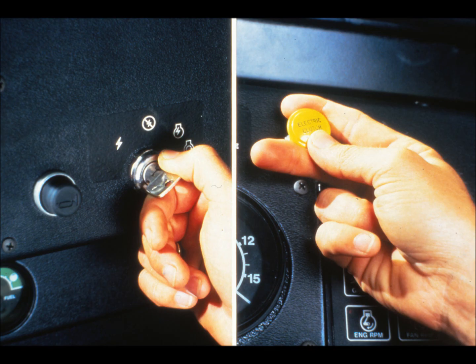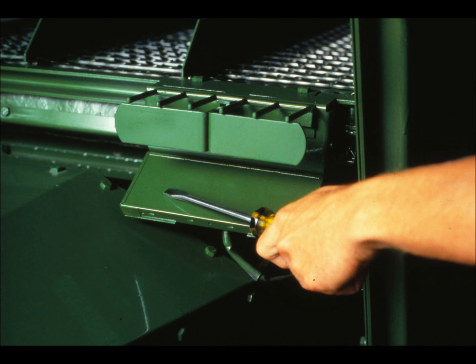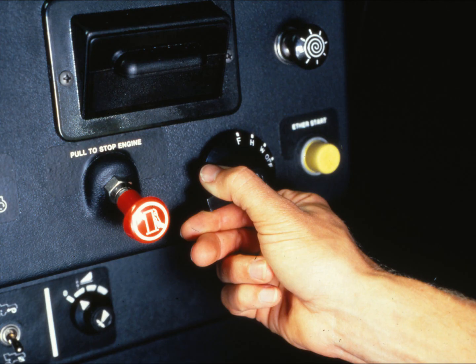To perform operational checks, begin by turning the key switch to the on position, but don't start the engine. Then pull out the electric clutch switch. Next, turn the meter zone adjustment fully clockwise, set the grain size adjustment to the smallest position, and place the sensor selector on the cleaning shoe position. Now, with someone else in the cab to note the console needle, tap the outer edge of one of the cleaning shoe sensors with a hard object. You may have to strike it several times to get a reading — the console needle should move. Repeat the test for the other cleaning shoe sensor. To check the straw walker sensors, repeat the test with the sensor selector set for straw walkers. As a final check, turn the light switch to F, or field position, to check that the meter light is working. When all checks out, push in the electric clutch switch and turn off the key switch.